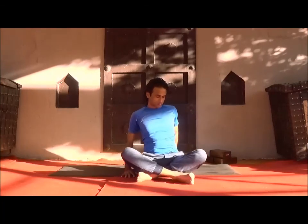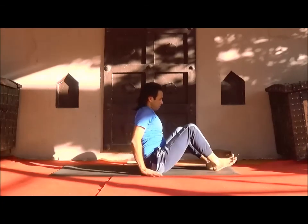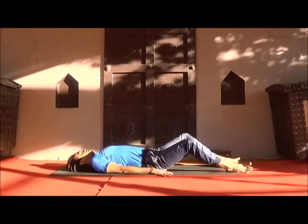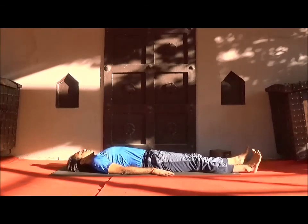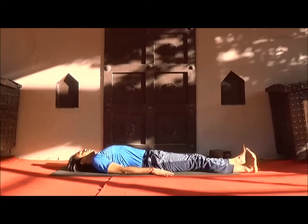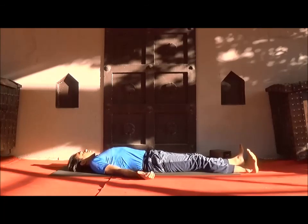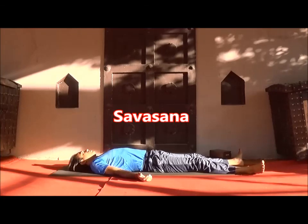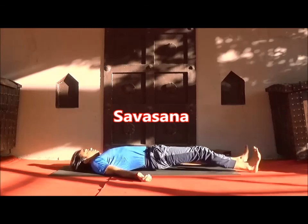Then just watch your incoming and outgoing breath and be relaxed. After practicing meditation, lie down on your back and relax in Savasana. Lose your entire body, observe each and every part, rest your awareness on your breath, and be relaxed.